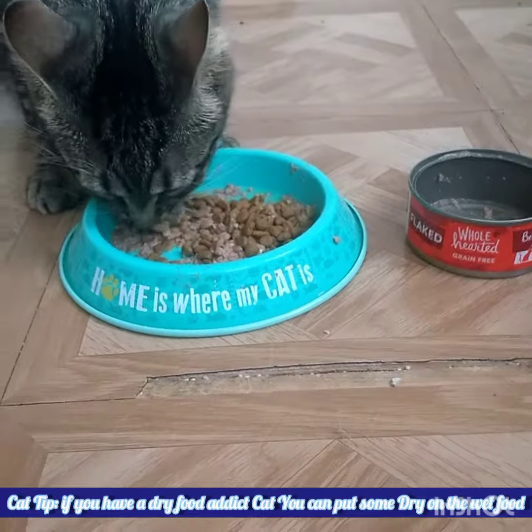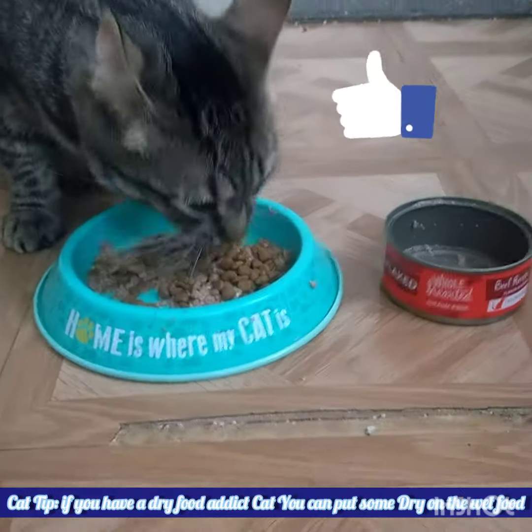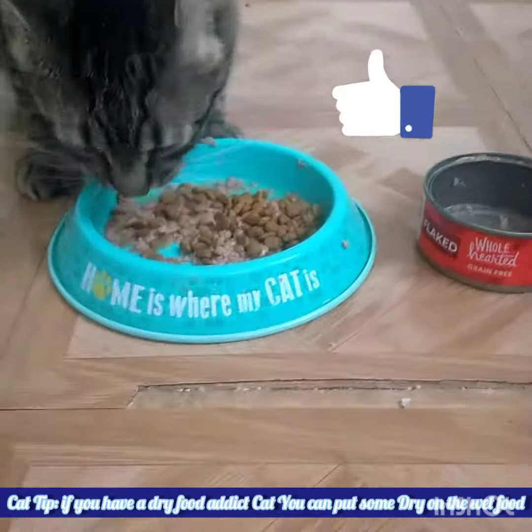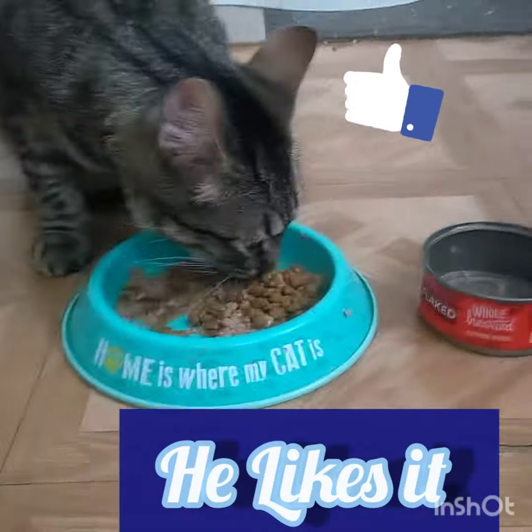Hi guys, welcome to my channel. And those who are subscribed to my channel, thanks for hitting that subscribe, watching, and being part of my videos or my channel.